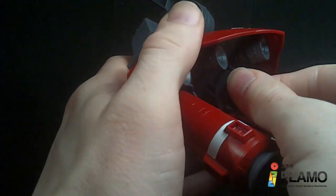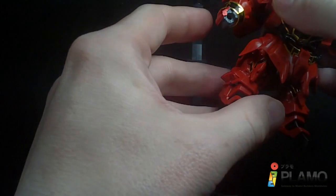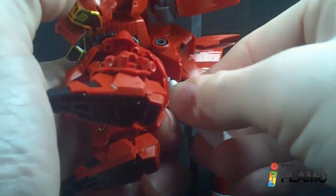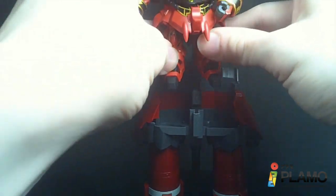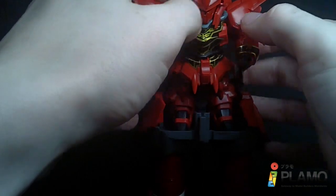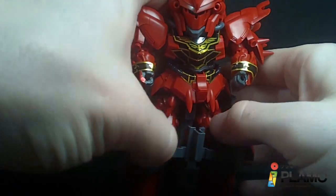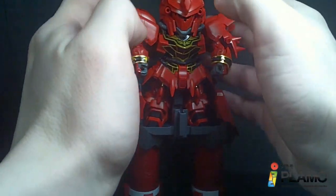Pretty good. I'll just peg it right in there. Now the Sinanju is going to peg into there via his crotch, and you do have to remove the fuel tanks to get him to fit properly. Just get his feet situated in there and peg him in. And there we have it — he's standing in his stilts.